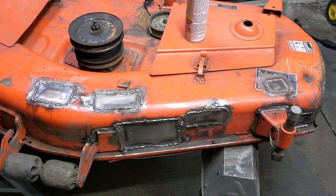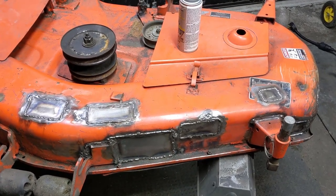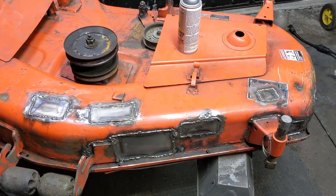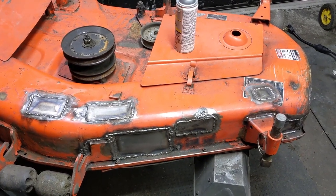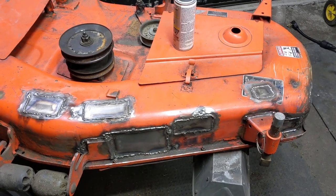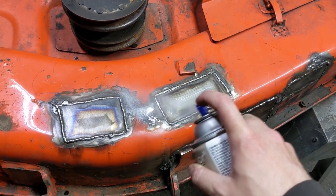You guys can see - welded the top, welded the corner of the bracket as well. At this point I'm just cleaning up the surface of the deck. I took the wire wheel quick to the welds - I'm not going to be grinding them flush because obviously the metal is super thin in some areas. This weld repair is just trying to extend this mower deck's life - it's worth it to repair it now to get those extra few years out of it. I'm just laying down some primer.